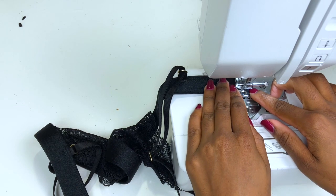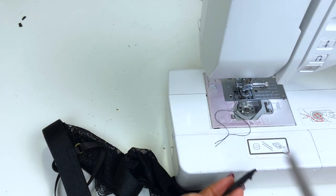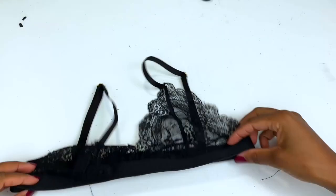And we are done — well done! Here is the final product. I really, really love this bralette. It's super easy to do and I love it.